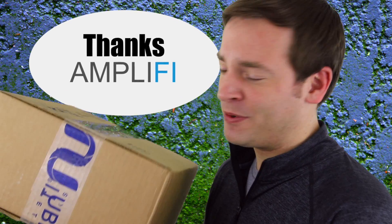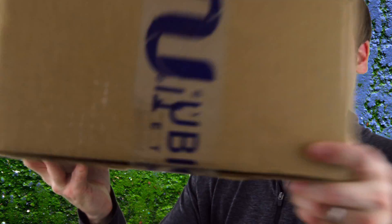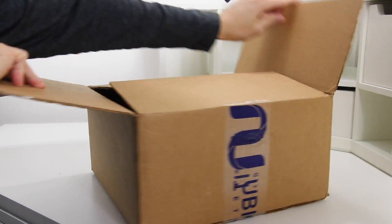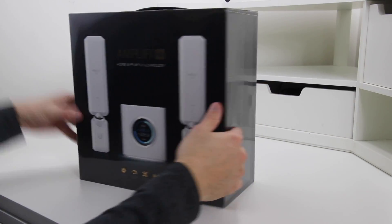This box showed up at my door today. I'm pretty excited to open it up, take a look at it, test it out and review it. Check out the description below for links to everything we talked about, and consider subscribing if you want to watch more tech reviews. We have a lot to get done — we're going through the good and the bad of an unboxing, a setup, and a coverage test all in this video.